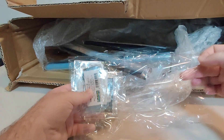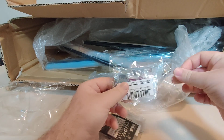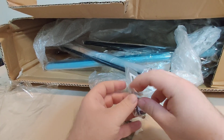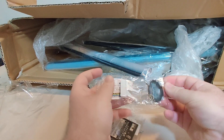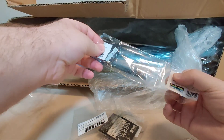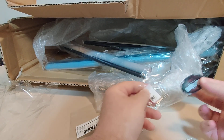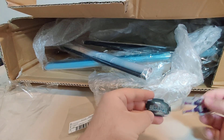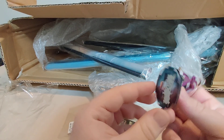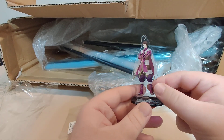Next up is this little baggy here, and in it we have some more acrylic stands. There is a lineup of acrylic standees for Trails and I'm slowly picking more and more up. I already have a whole bunch. So the first one I'll open up — here we have Mueller Vander. I'm not sure which game logo that is; I'm not great with all the Japanese logos, but it's maybe Reverie. I'm not 100% sure. Anyways, we have Mueller Vander.